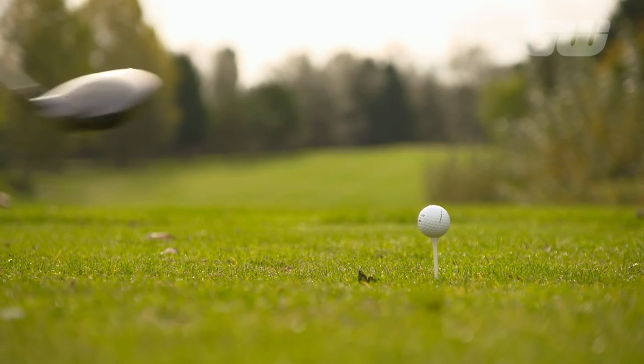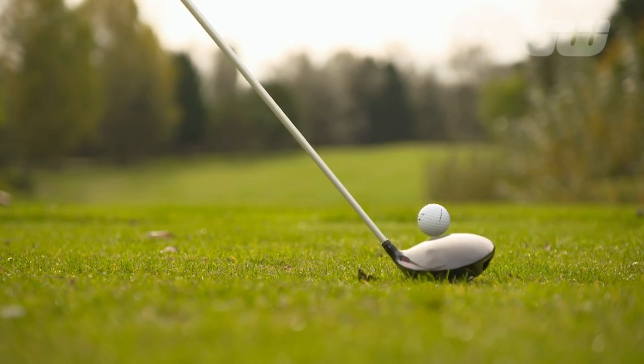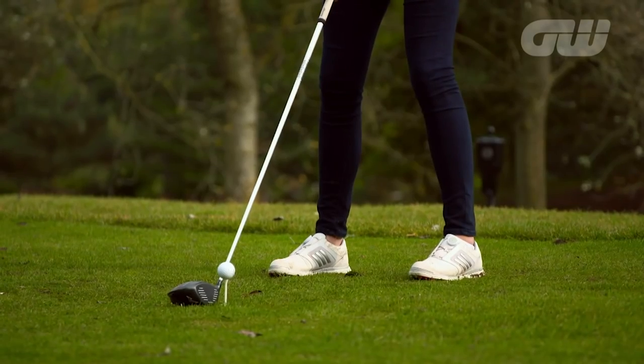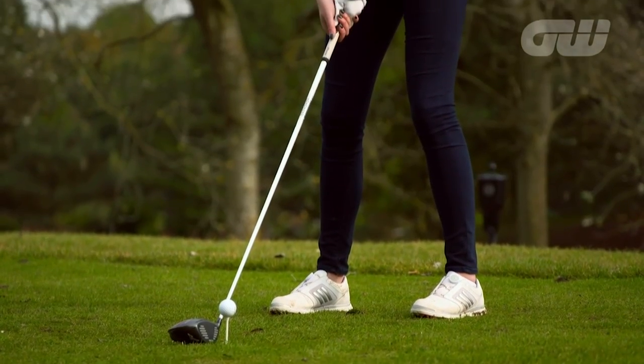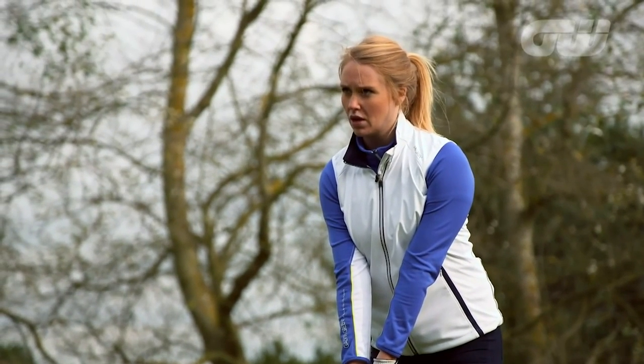Let me have a go. You've teed the ball up a little bit higher than I'm used to — but if you can learn to hit the ball off a higher tee, you're halfway there. Because it's going to help us launch the ball higher with less spin, which basically equals a lot more distance. That's what we're looking for.